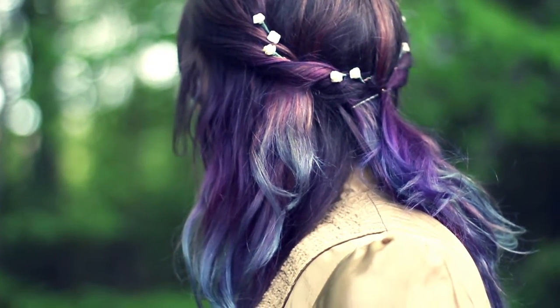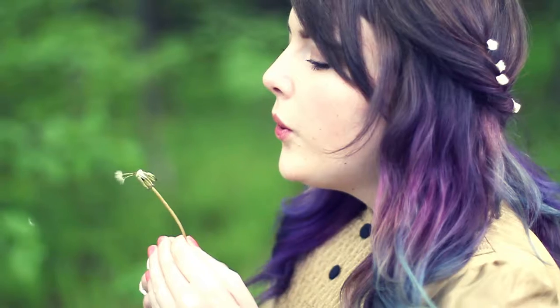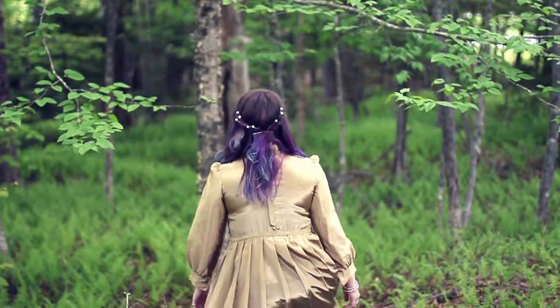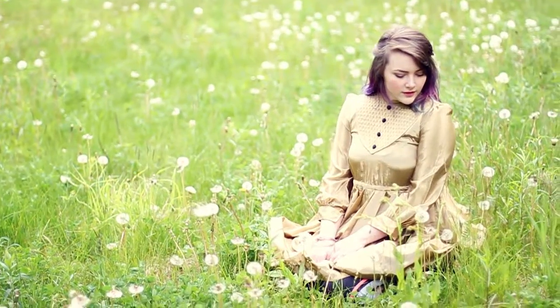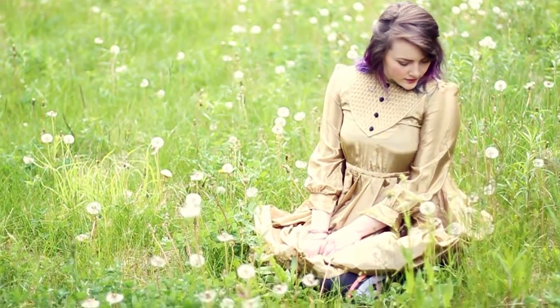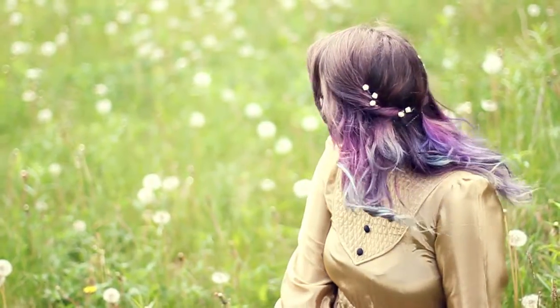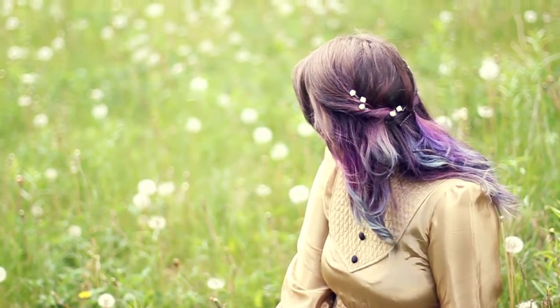And that is the finished look! I think it is super cute and it's actually super wearable — you can wear this with anything. You don't have to wear it with this funky dress I found at a thrift store. If you liked this video, please give it a thumbs up and leave a comment below if you saw Maleficent. Be sure to subscribe, and let me know in the comments if you'd like to see a similar video for any other characters — from a movie, book, or anything. I'll see you guys very soon with a brand new video!